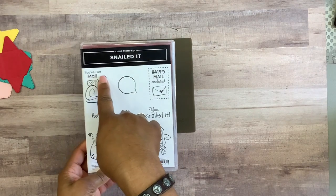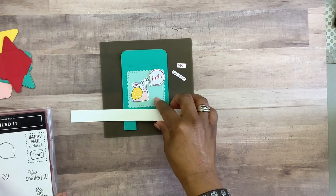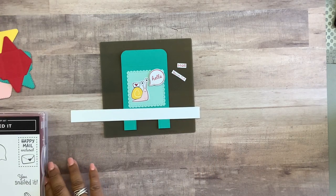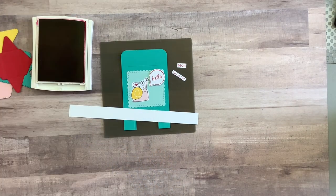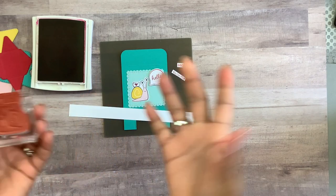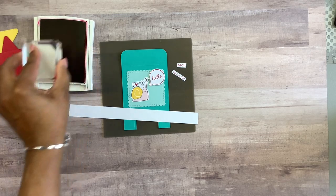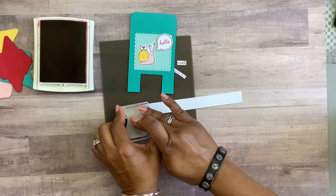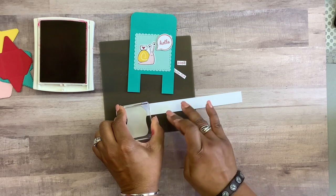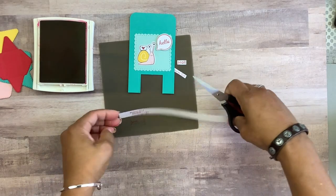Next I'm going to add the sentiment. I'll show you quickly how I did that. Get a scrap piece of paper and your stamp — the sentiment is connected to the snail image. Ink up just the top area where the sentiment is, then stamp onto your scrap piece of paper, and simply take your scissors and cut out your sentiment.